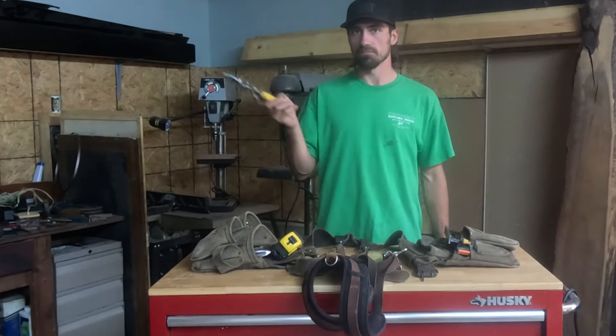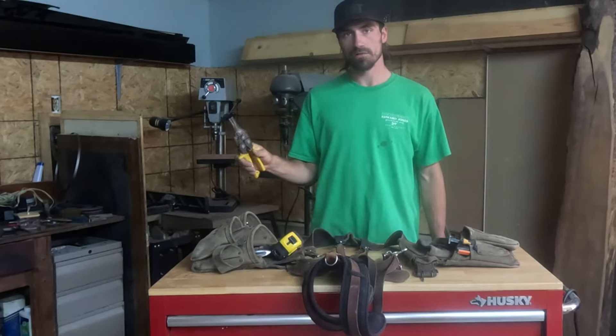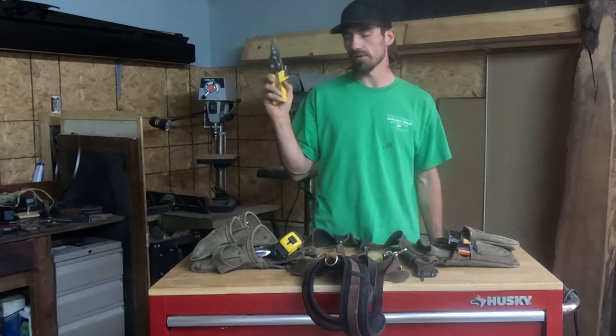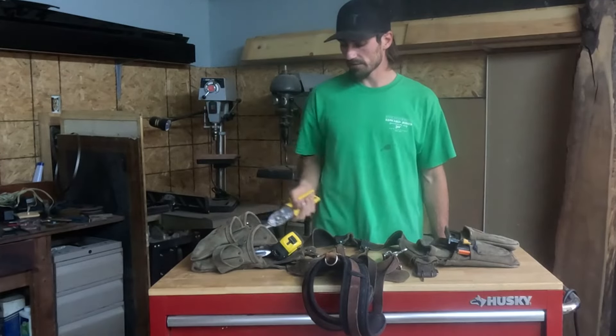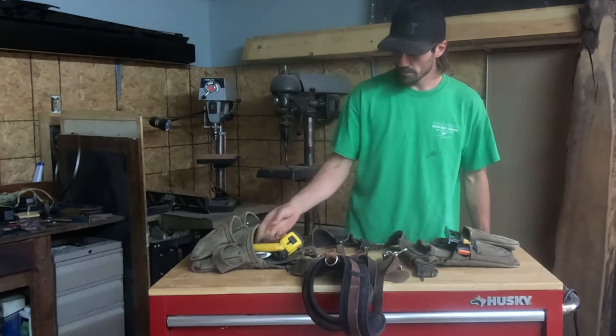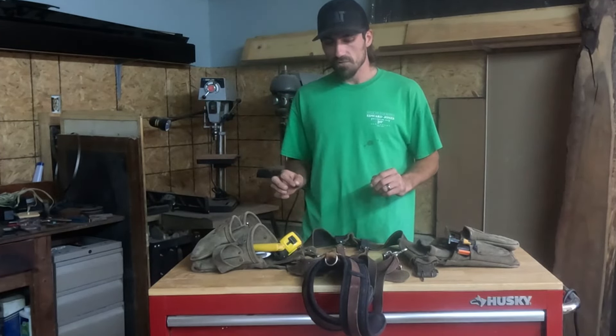Then we have tin snips. These are just yellows. If you're just framing, yellows are fine — you don't need a set of reds and greens. If you're doing more coil work like wrapping stuff with aluminum coil, you'll probably want different snips, but show up with these on the first day and they'll be happy.